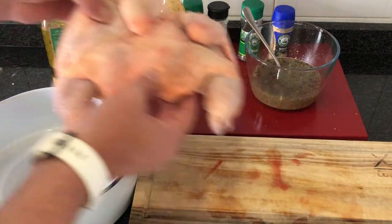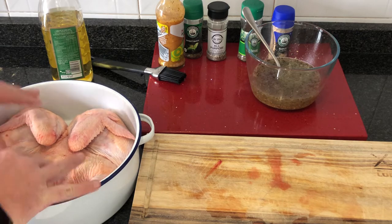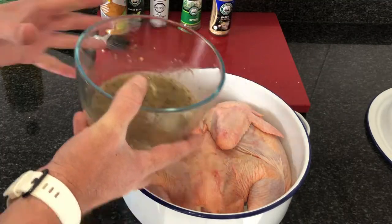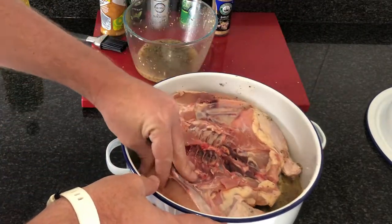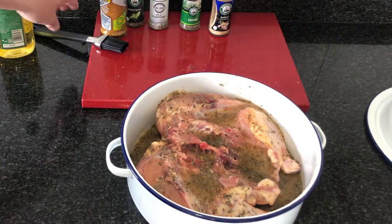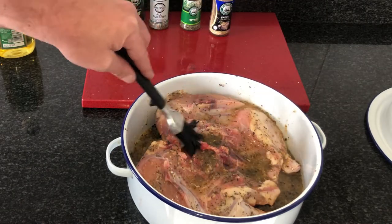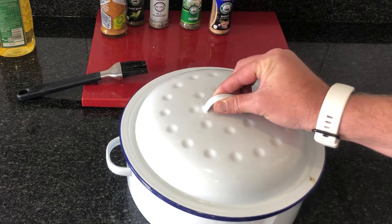Add your chicken to a pot with a lid. Pour the lemon and herb marinade over the chicken on both sides. Use your basting brush to make sure the chicken is fully covered with the marinade. Close the pot lid and add the pot to your fridge for one hour to marinate.